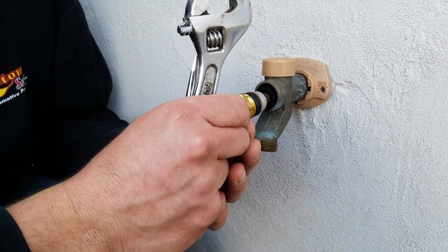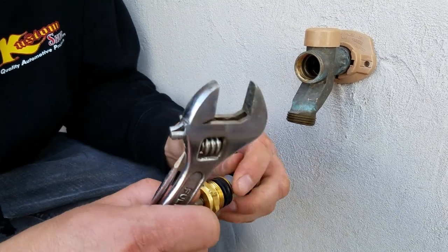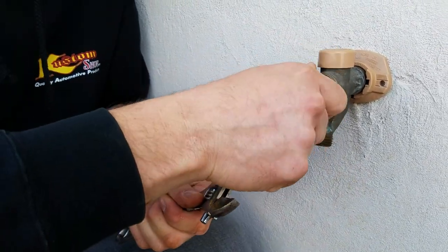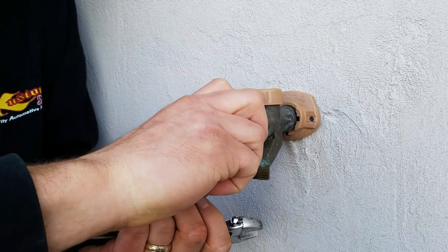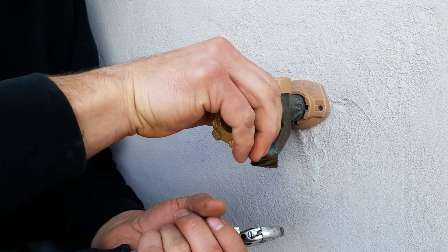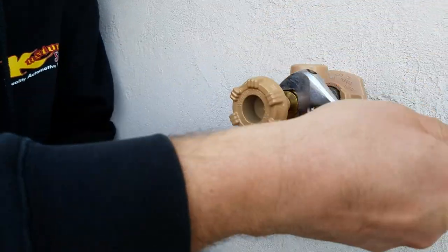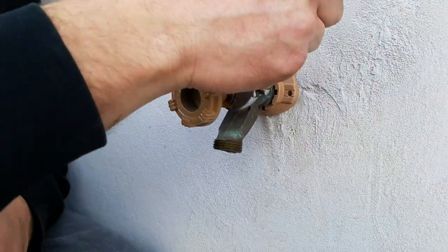We're just going to push the whole assembly in. It's a good idea to lubricate the seals with some water first. Remember this is reverse threads. And on the packing nut, you don't need to tighten it very tight — you just want it snug. If you do it too tight, it's going to be hard to turn.